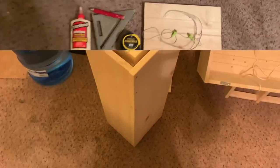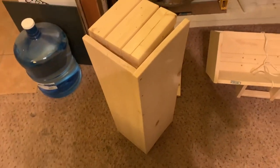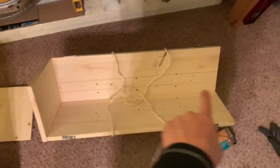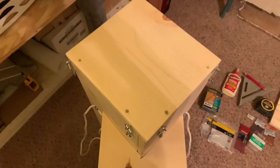I measured the boards on the little setup V-block to about 29 and a quarter — a little bit shorter intentionally — because again I don't want them mega tight in the case.